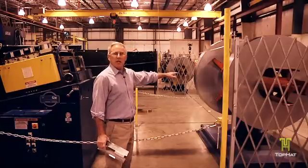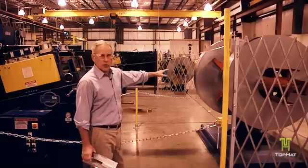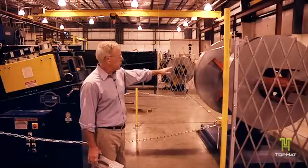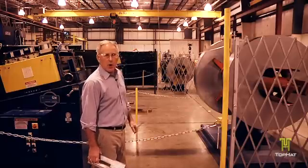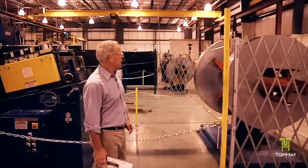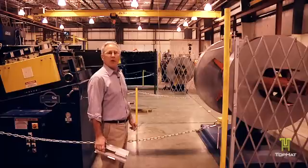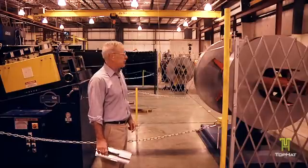We're going to start with our 16 gauge coils. These are commercial grade G90 galvanized coils; however, we can also roll this product in a high tensile grade steel, not only in 16 but also in 14 gauge for projects that need additional strength.